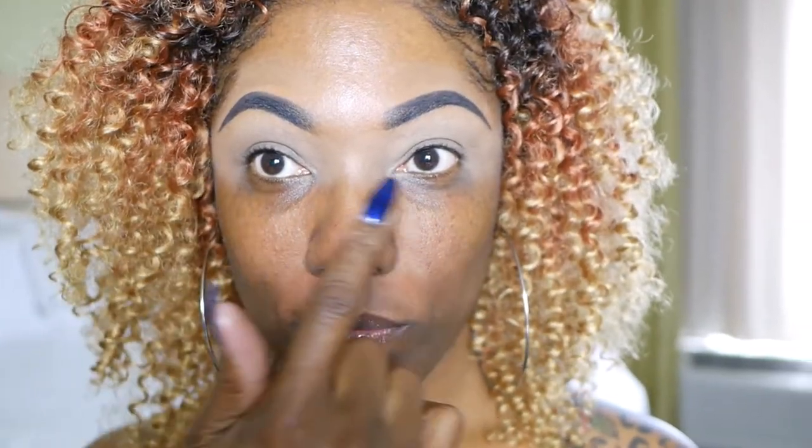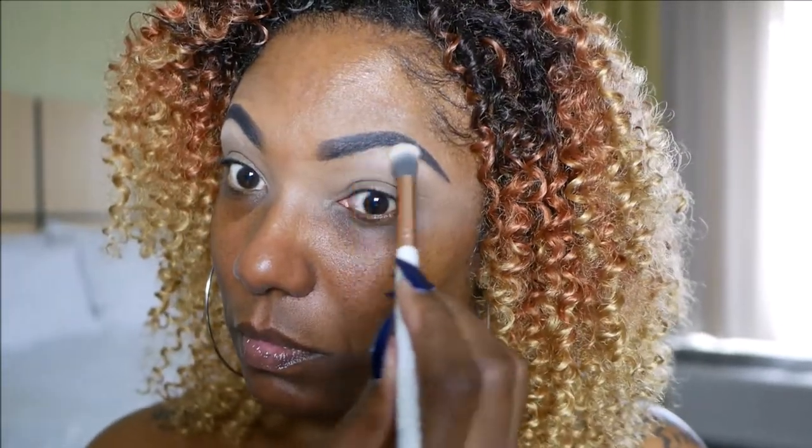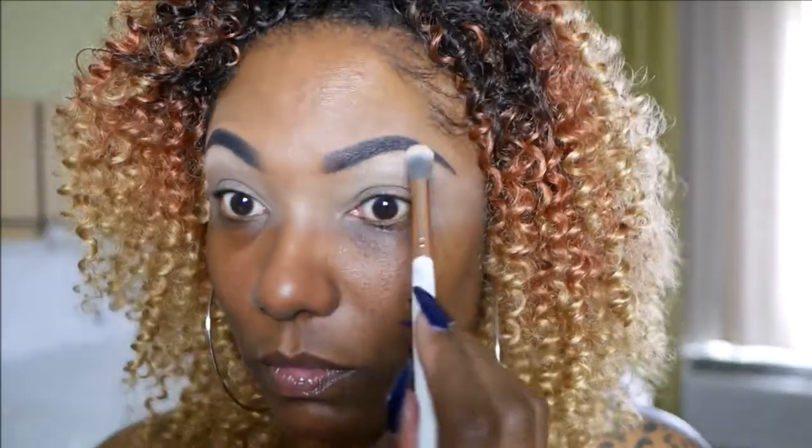So as you can see, I've already done my eyebrows and prepped my eyelids. And I'm starting out with this really, really light shade — it's the lightest shade in the palette — and I'm using that to highlight my brow bone. I'm not going to try and pronounce the names in this palette because I will probably butcher them. So yeah, I'm just using this to highlight my brow bone today.